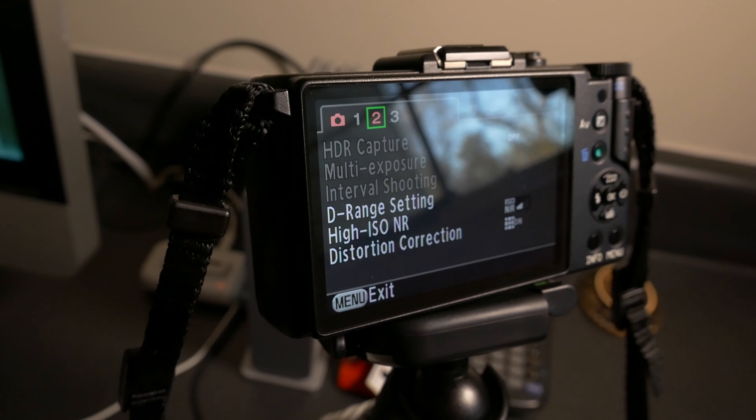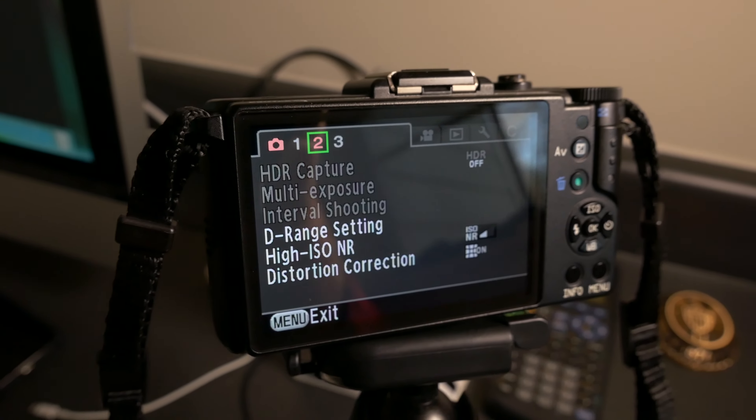Another nice feature is a movie mode that allows full manual control of shutter speed, aperture, and ISO. This is something I couldn't even do with my Pentax K-52s DSLR, so for that reason it's a fun little camera for experimenting with video. It's 1080p at 30 frames per second.